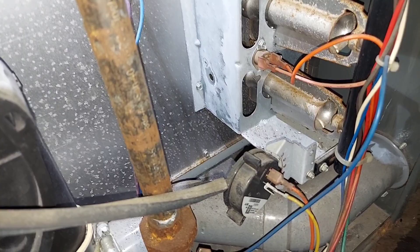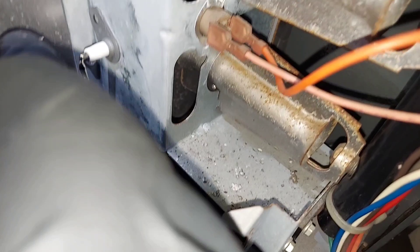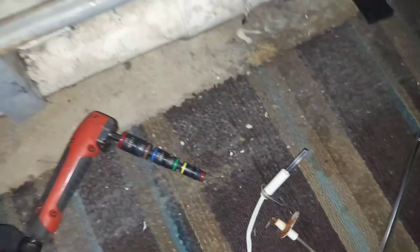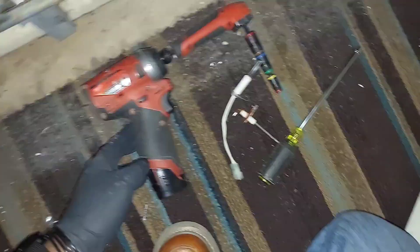Now I'm going to do the same thing for the flame sensor. It also helps if you start the screw with your hand or fingers first, and then tighten it up with the screwdriver. The screws are quarter-inch and Phillips, so you can use a Phillips screwdriver or a quarter-inch nut driver.